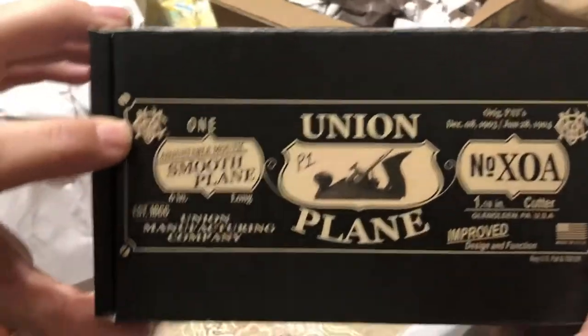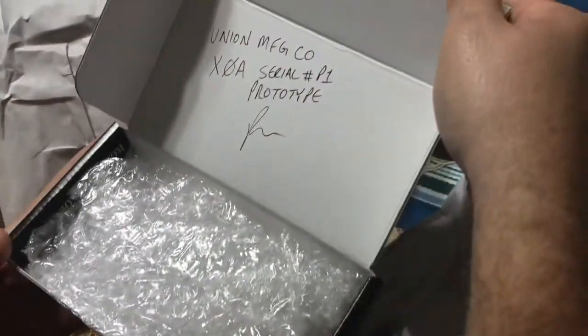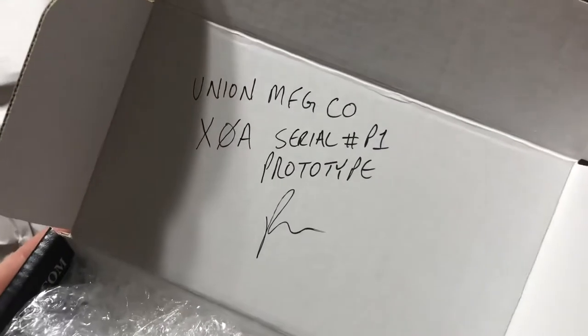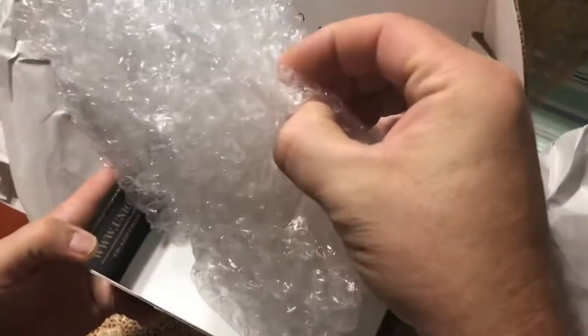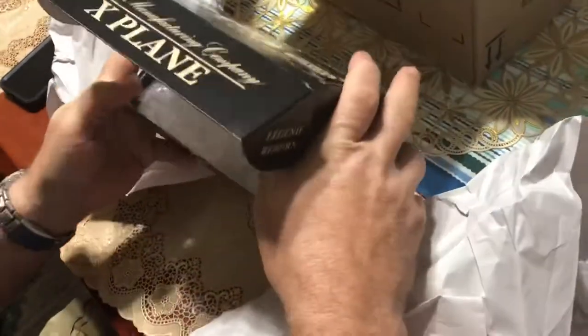Uh-oh, this is the empty box. Serial number P1 — the Prototype. Signed by Robert Porter himself.